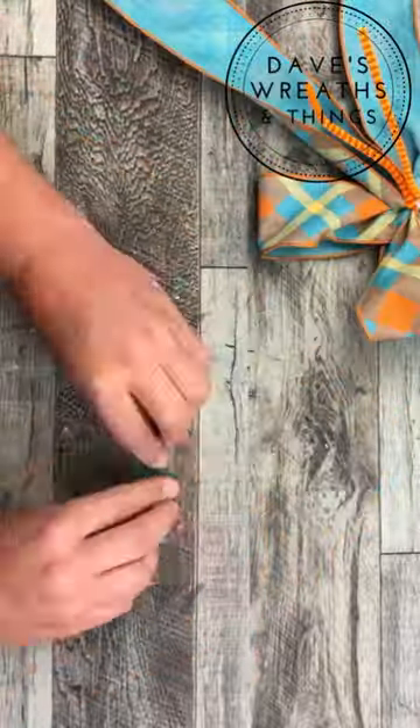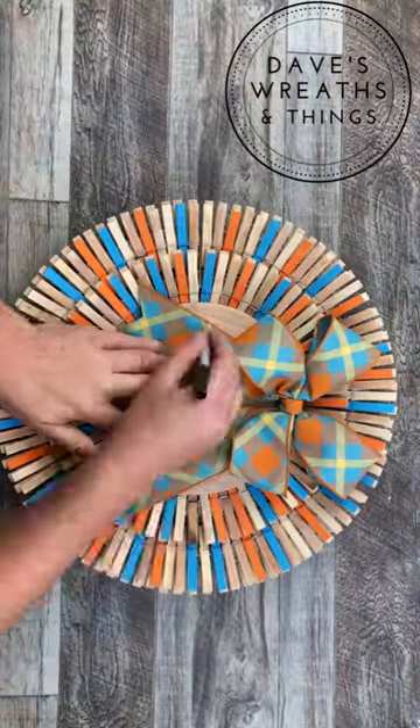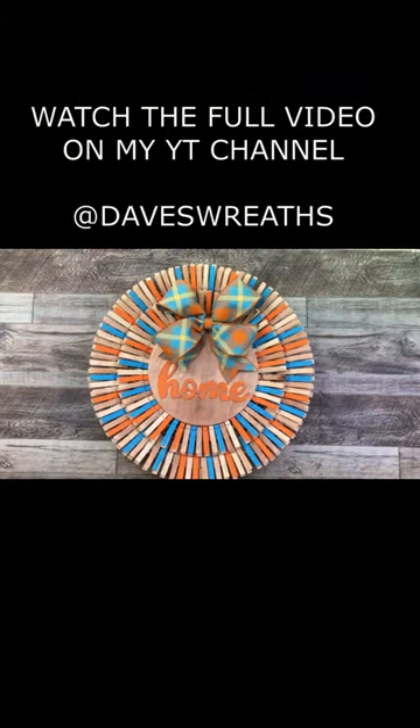Again, don't forget this is a sped-up video, so to see this bow making and this wreath making in a slower version, don't forget to check me out at Dave's Wreath on YouTube.